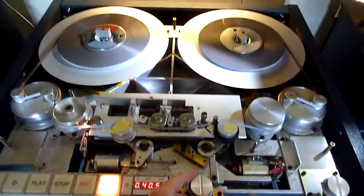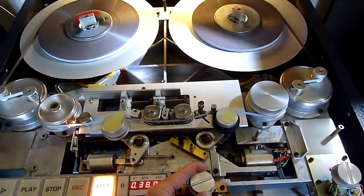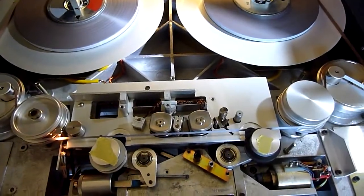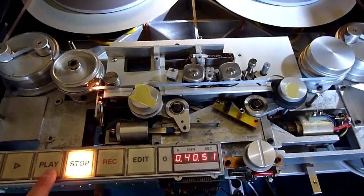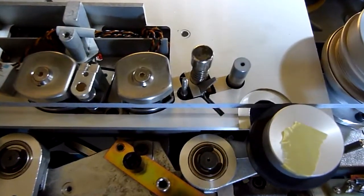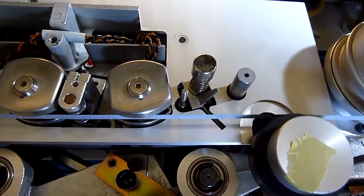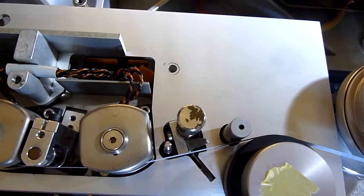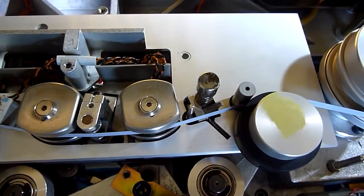You can spool the tape at a certain speed in both directions, and it should stop when in the center position — still in edit mode. Demonstrating the difference between a normal start and a start from edit mode: in normal start the pinch roller engages normally, but when you first put it in edit mode so it doesn't touch the capstan yet, and then press play, the start is much quicker and much more smooth.